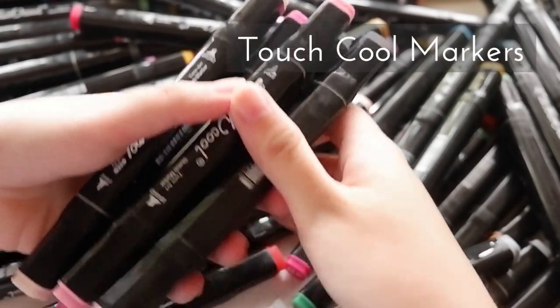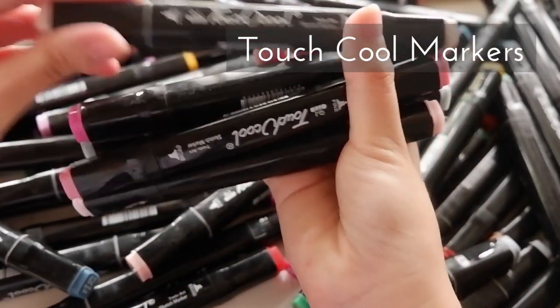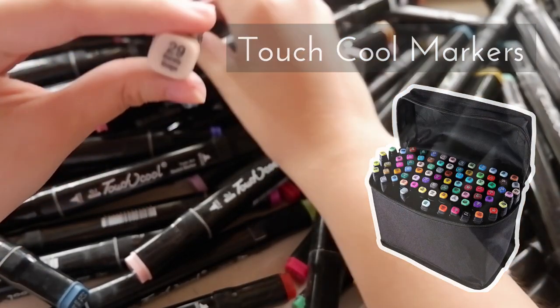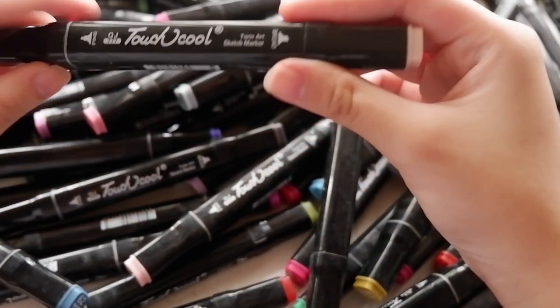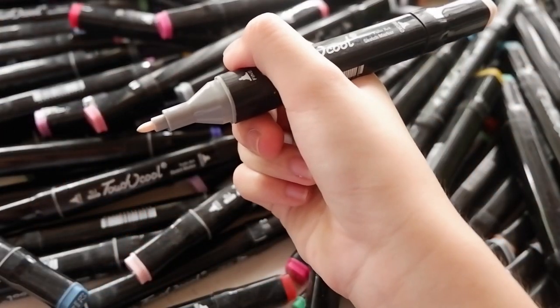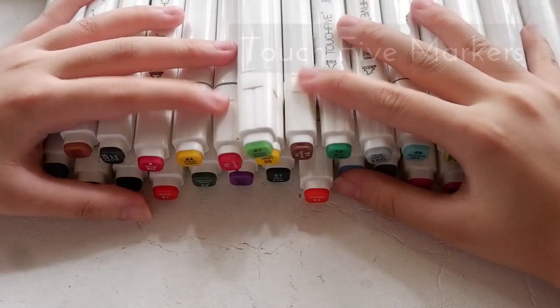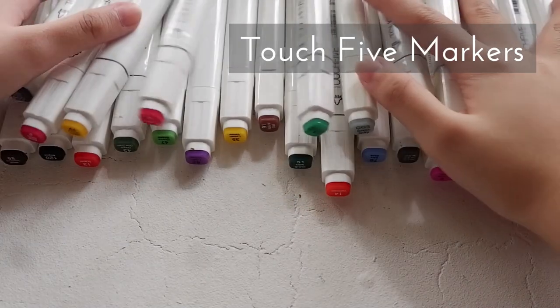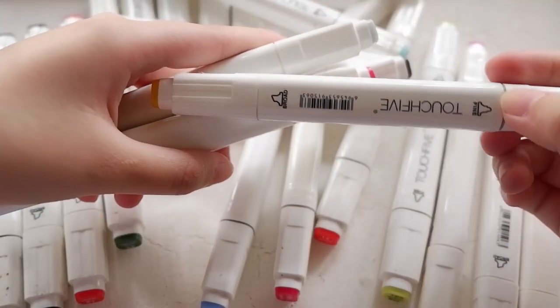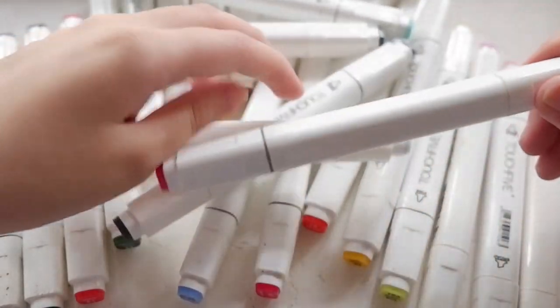And these are Touch Cool alcohol markers, a set of 80 pieces. They're in a pouch like this, but I lost mine. These are dual tip markers with a broad and fine tip. I also have this Touch 5 alcohol markers, a set of 30 pieces. Same as the Touch Cool, it's dual tip. The only difference is that it has a white body.